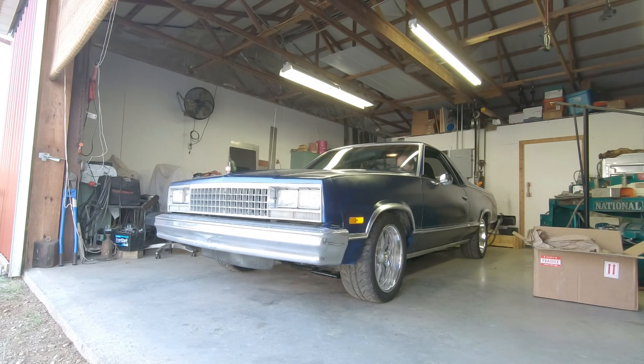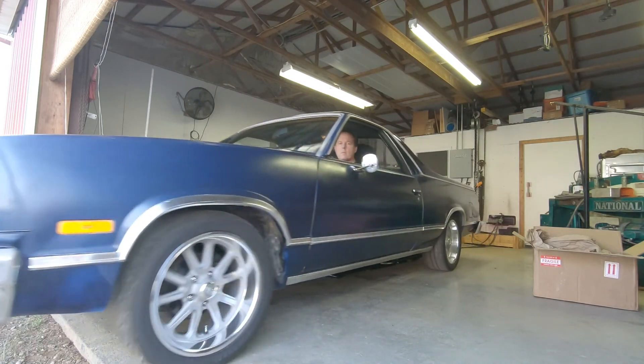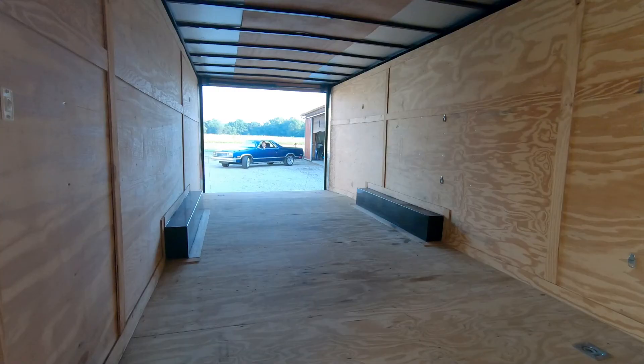It's got a set of Sanderson headers and true dual exhaust. In an upcoming video I'll show you how I change the transmission mount to make it what they call a double hump mount. That'll be the same video where I show you replacing the driver's side floorboards.